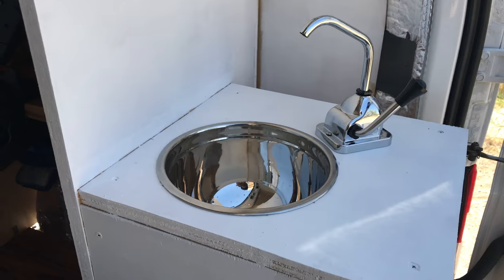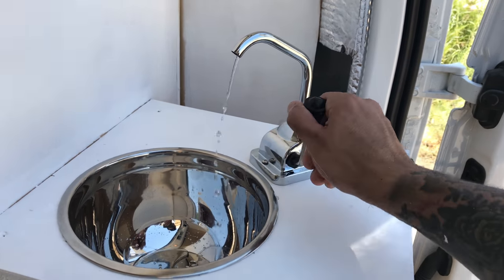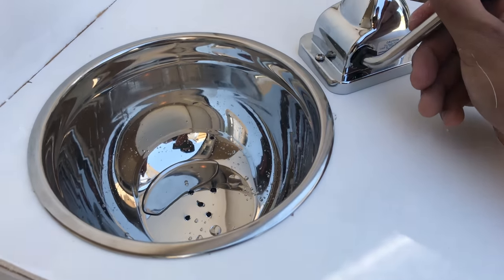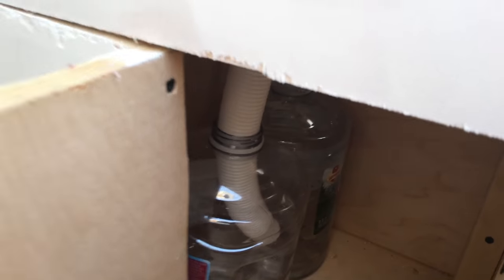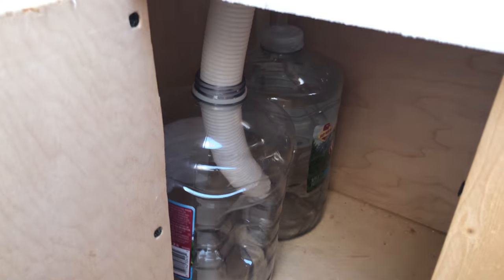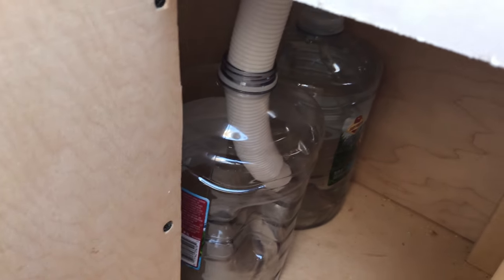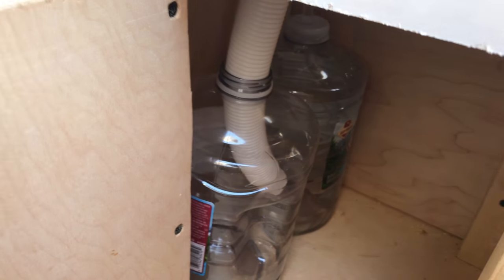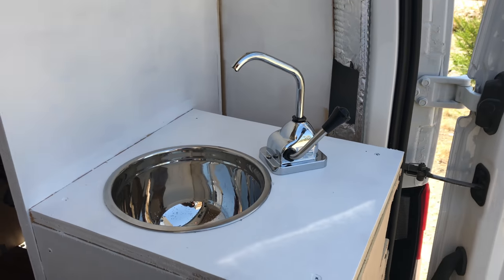The sink is pretty much done and in there, and it seems to be working pretty good. Here it is — you give it a little pump with this rubber pump and it drains in there. There are two bottles: the bigger tube feeds into the gray water tank, and the smaller one is the fresh water that gets pumped up. When the gray water gets full, I'll just pull it out, throw it away, switch the fresh one over to gray, and put in a new fresh one.